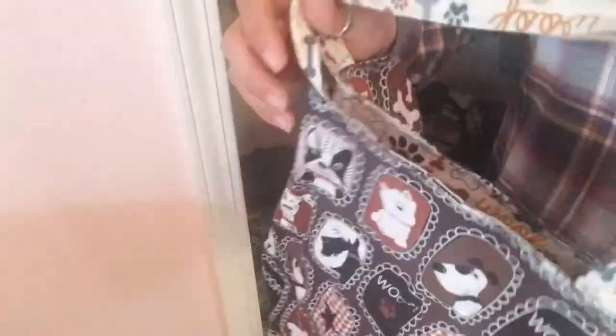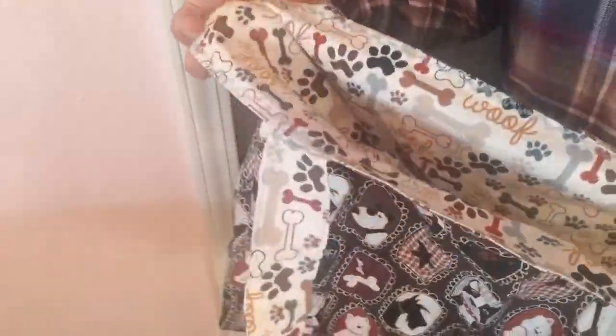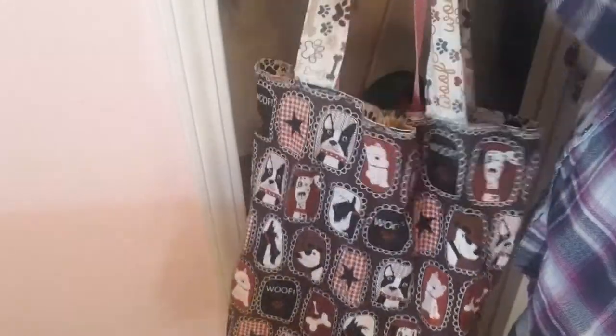I can only imagine what this looks like to you guys. Oh, here's another bag I made — I kind of went on a bag-making frenzy and most of them were little dog print bags. But to be honest, these are perfect — as you can hear I have a dog, Bam Bam. He doesn't like it when people walk by our house, but he's a puppy so he's still kind of learning.